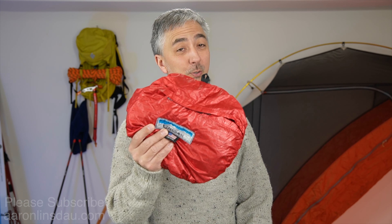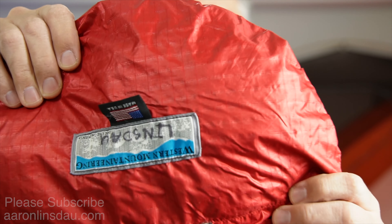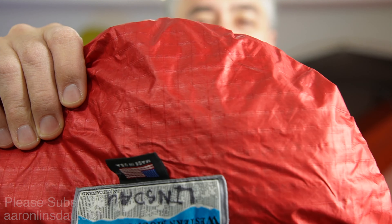In this video, I'm going to share with you four tricks on how to keep your feet warm in the cold while you're camping, adventuring, hiking, and climbing. Tip number one: use a vapor barrier liner.